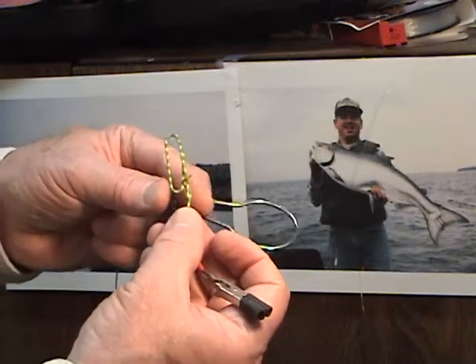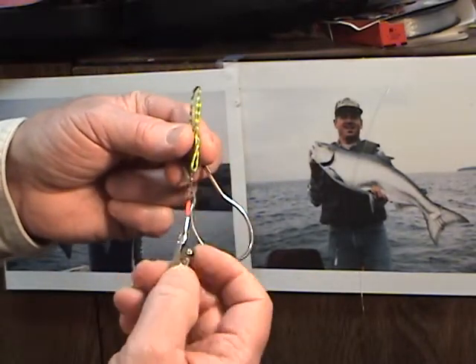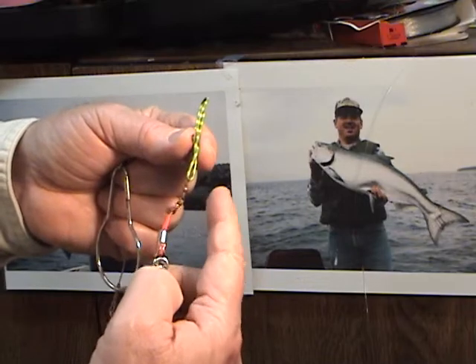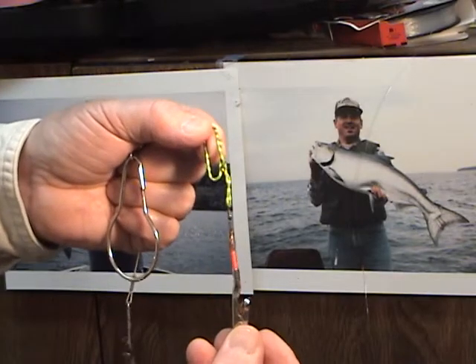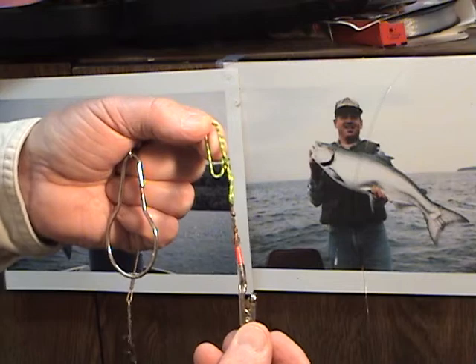I've been using these for a lot of years. Just use the wire that comes off of your alligator clip. Keep it long and clean the insulation off of it. Use it to tie to your paper clip, and that makes just an excellent slide for on your cheater.